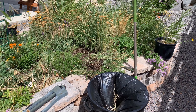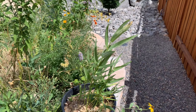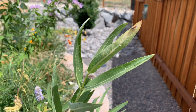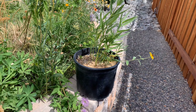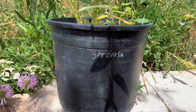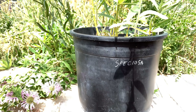All right, this is the plan — it's always good to have a plan in the garden. So this is the showy milkweed plant right here; it's got a friendly little spider right on the top. The showy milkweed is a couple of years old and it's been in this container for a bit. I wrote 'speciosa' on it — great, I know it's speciosa, showy milkweed.